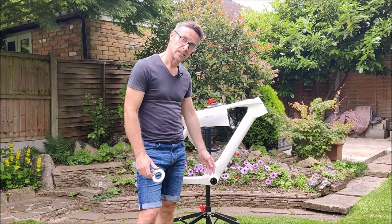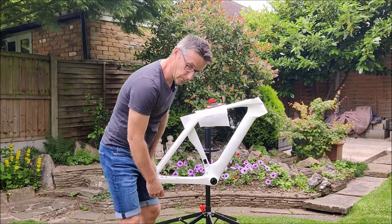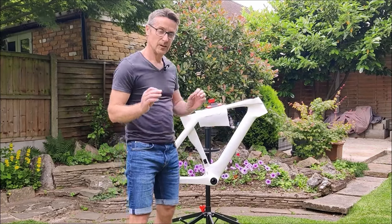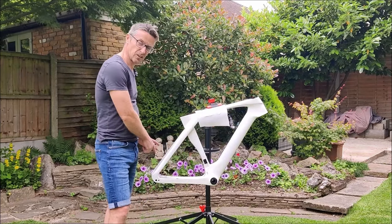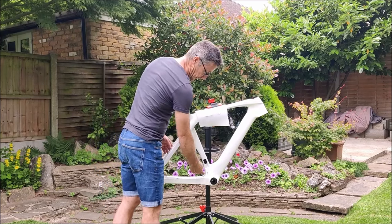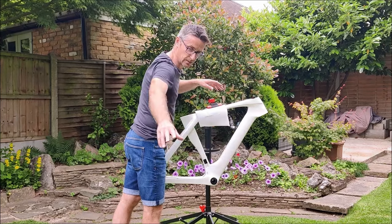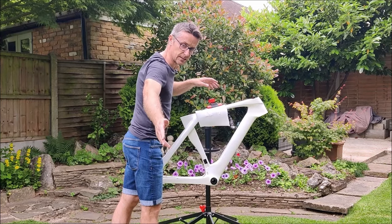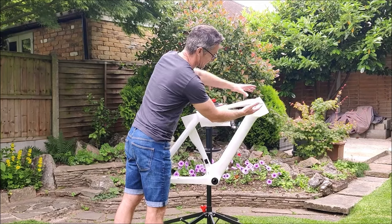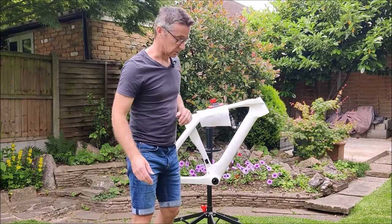I'm also missing some grommets for the frame cable entry points - here and also at the back. I just need to get some DI2-style rubber grommets to go in there, so I'll get those ordered. In the meantime it's time to think about connecting up the forks to the frame, but before I even do that I want to put the rear brake caliper on and thread the hydraulic line through the frame, because the hose interacts with the steerer tube and headset.